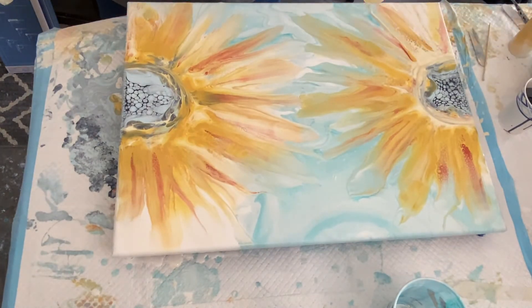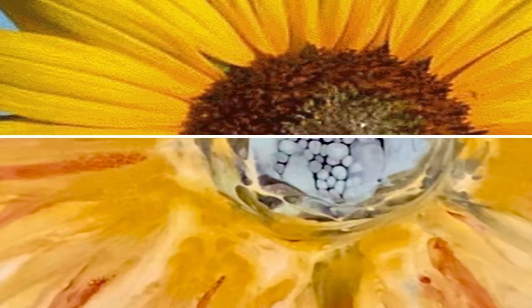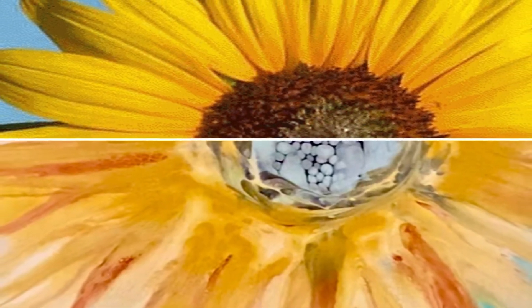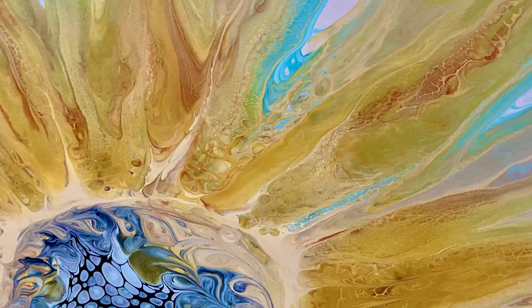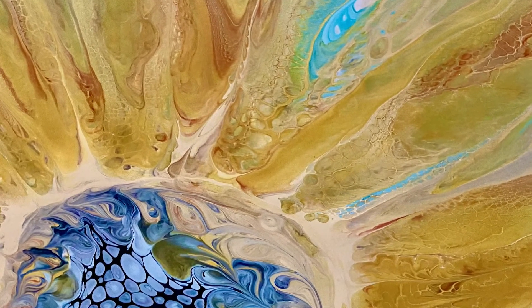Julie E was before me at 6:30 PM Eastern Standard Time at Acrylic Painting with Julie E — if you didn't see her video, please go back and check her out. After me at 7:30 PM is Angie Mason Fluid Art, and after her at 8 PM is K&K Create. Please visit their channels and check out their live premieres.